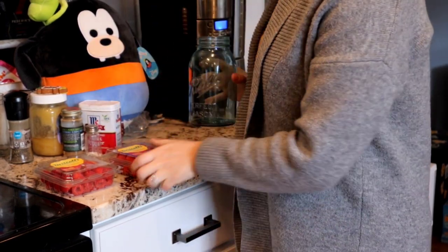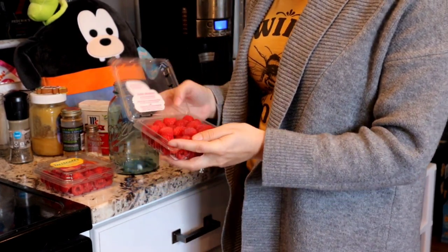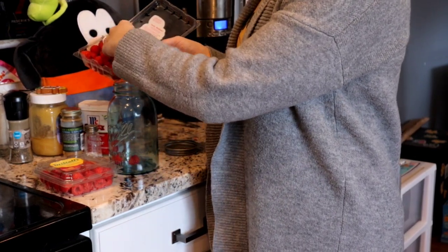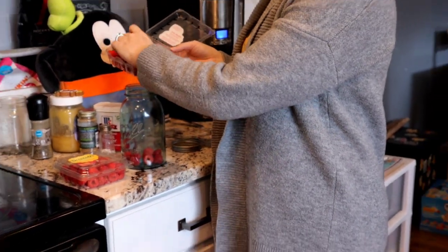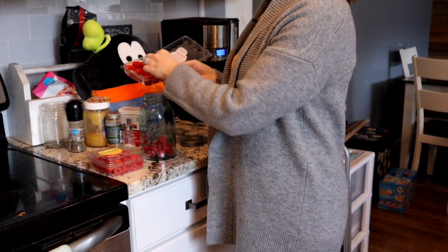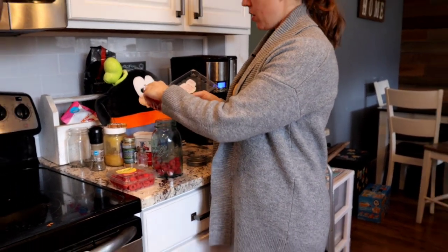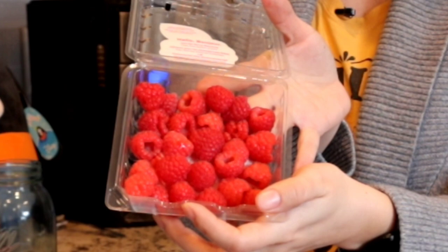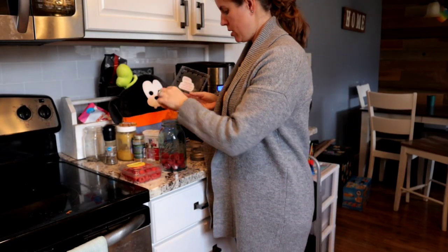I'm going to put one of these packages into our Ball jar and leave the other package the way it is. We'll check on them every couple of days, up to about a week, and see what they look like. We'll put them on the exact same shelf in the fridge so they have the same moisture content and same temperature, so we can really get a good comparison. You can see the layer underneath the original layer — no mold or anything yet, so it's a good test.